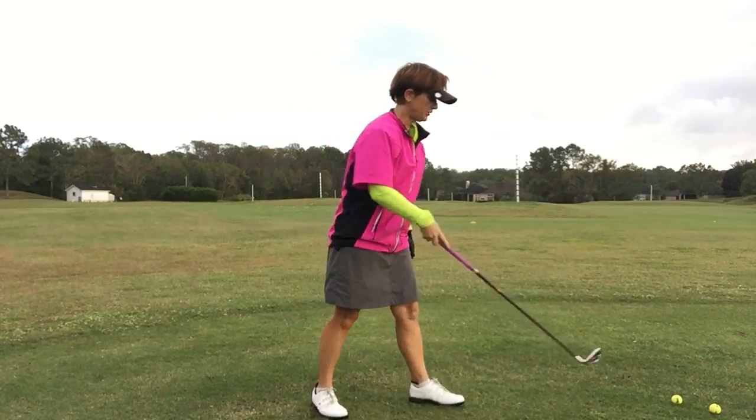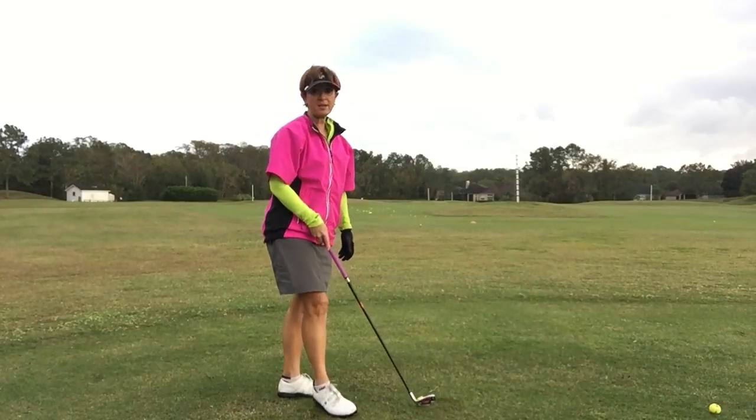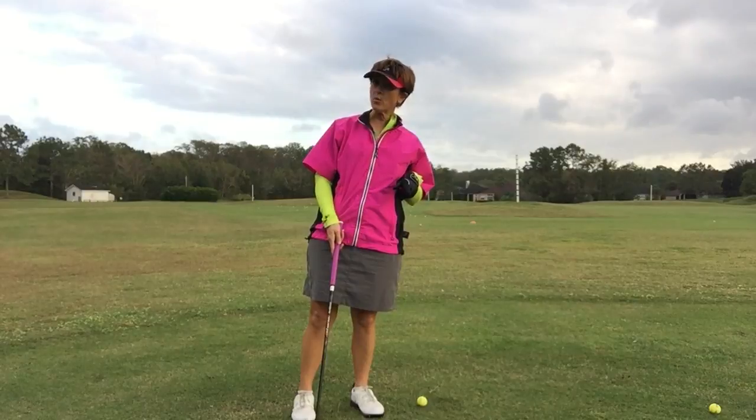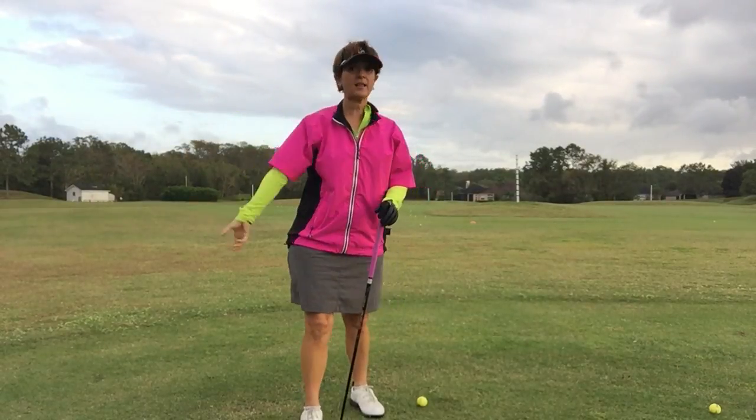It might not be pitching wedge for you. It might be your 9-iron, your 8-iron or 7-iron. But I would use that swing. That way you know when you're 50 yards, you know exactly what club to pull and exactly what swing to do.